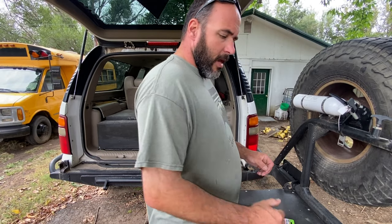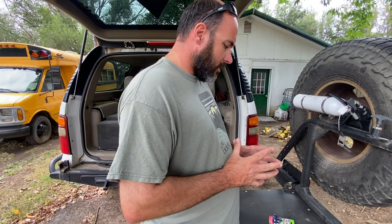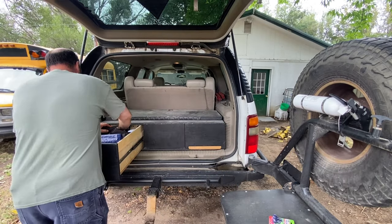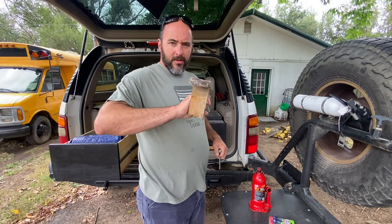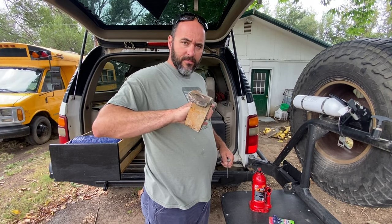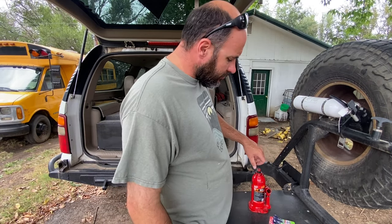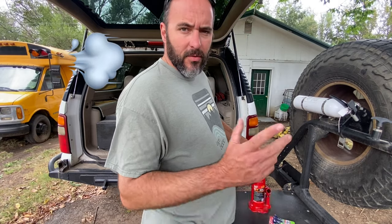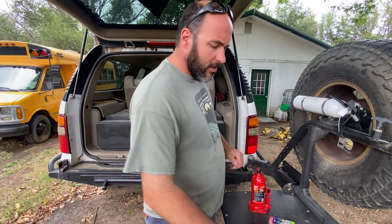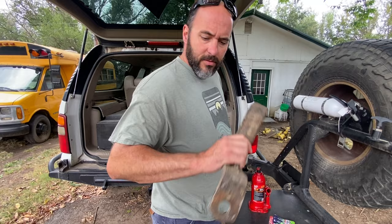I don't have a tire machine, so I'm going to break the tires down with a bottle jack and the trailer hitch without the ball on it. It's a little windy — we're still dealing with effects from that hurricane that went through. There may be some wind noise, but I'm going to back my work truck over here, put the trailer hitch in, and show you how to break tires down.